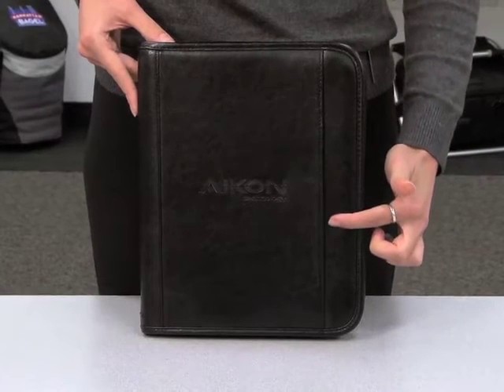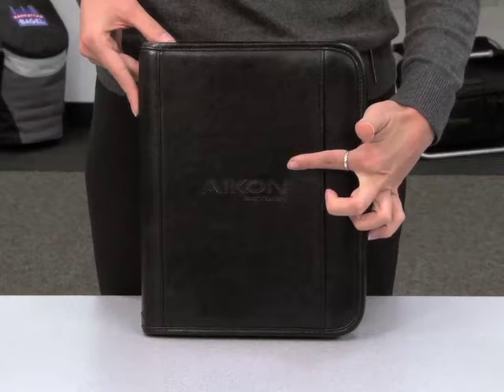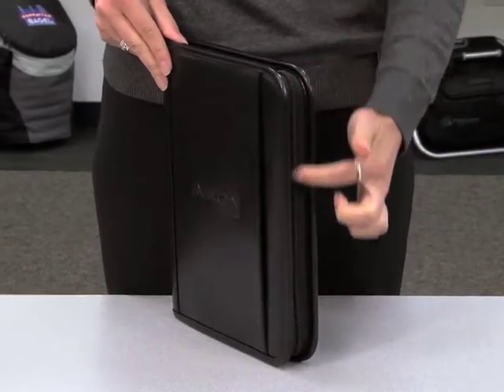This item features a front slash pocket that can be screen printed or debossed, and features a full zippered closure.